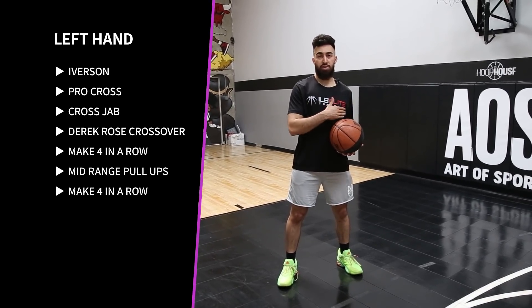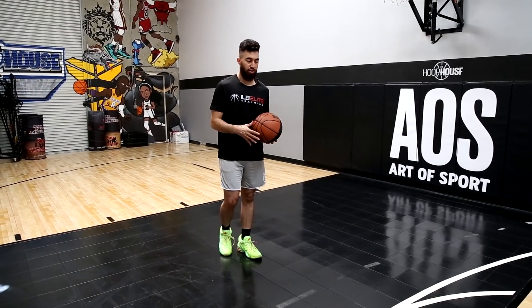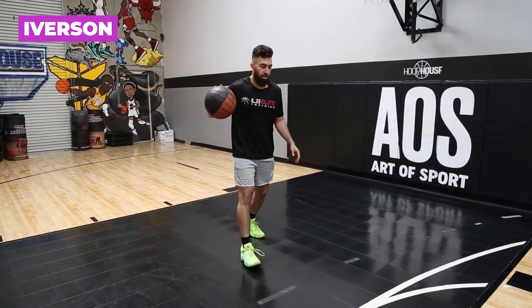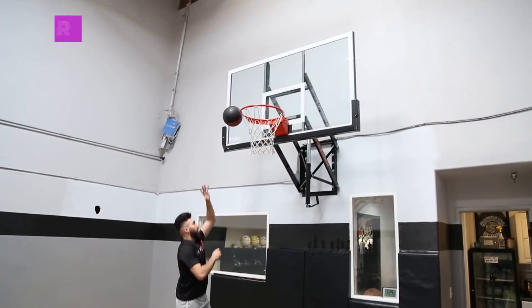Then you're getting into midrange pull-ups and you want to make four in a row going both ways as well. For our first example for our crossover, we're going to start with the Iverson — Iverson cross, get to the basket, finish that layup.